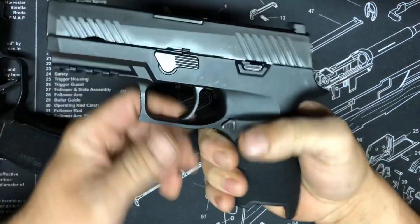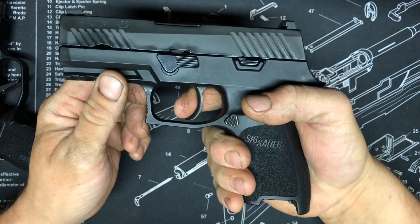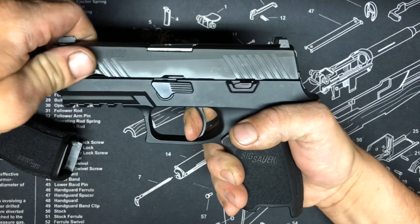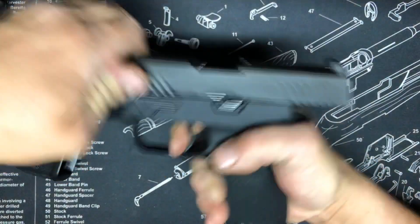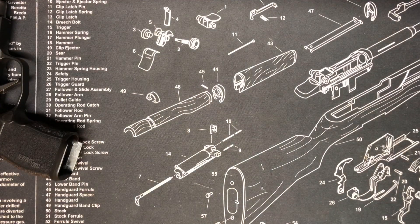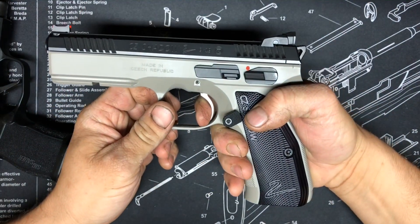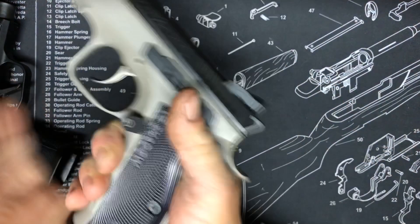I compared it to my 320 — not the greatest trigger either, but nice and smooth, no problem there. And the Shadow 2 — obviously amazing, no problems at all.